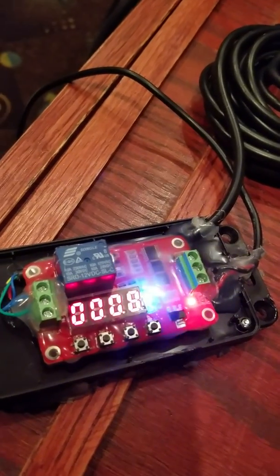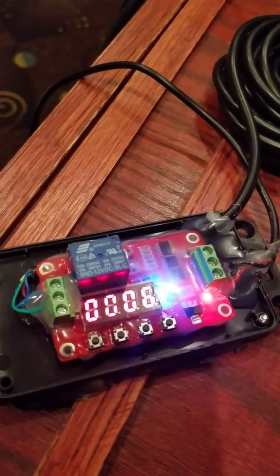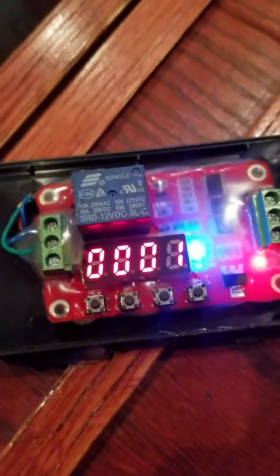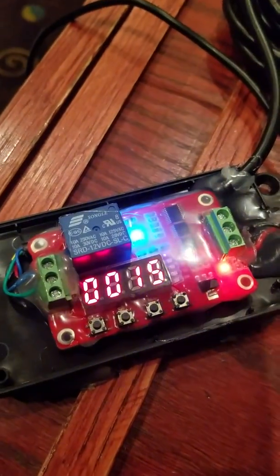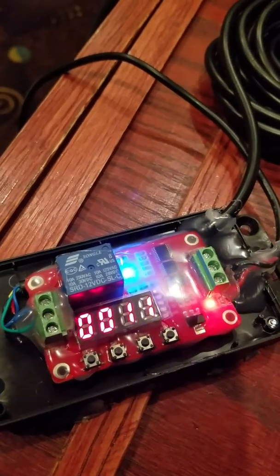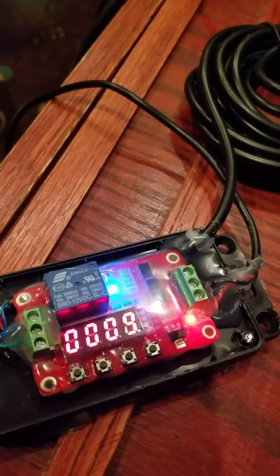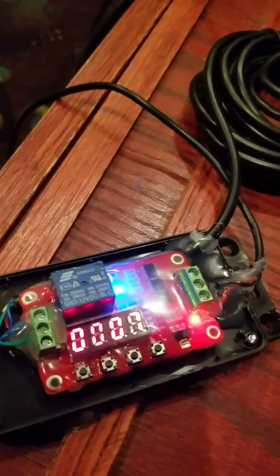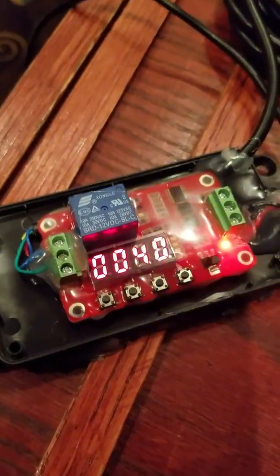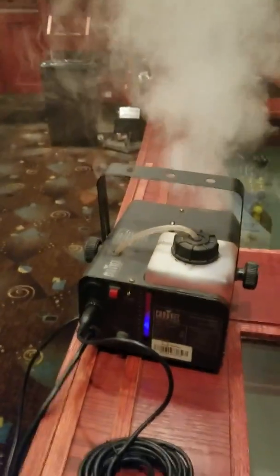I just ohmed out which pins I needed. The way I have this fogger set up is 40 seconds, and then it turns on for 20 seconds. After 20 seconds it will shut off and then wait 40 seconds. You can do anything with this timer. As you can see, the fogger is just going — doing its thing. Two, one, and off. Now it's got 40 seconds to go.